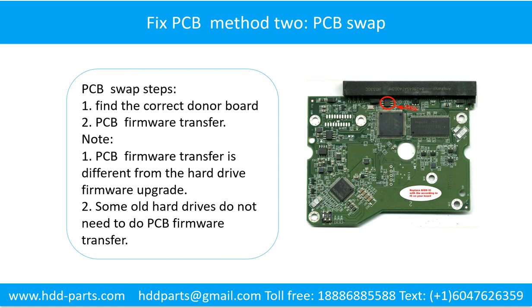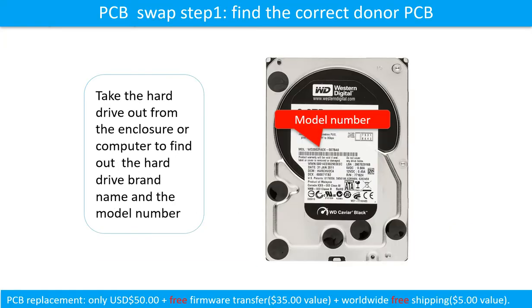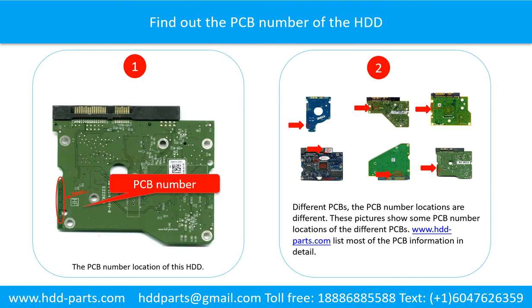Method 2: The printed circuit board swap. Steps: 1. Find the correct donor board. 2. Do the printed circuit board firmware transfer. 3. PCB board swap. To find the correct donor PCB board, locate the hard drive model number on the front of the hard drive label, then find out the printed circuit board number of the hard drive.